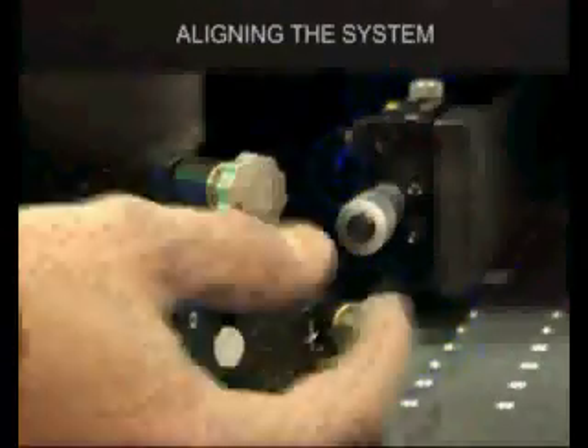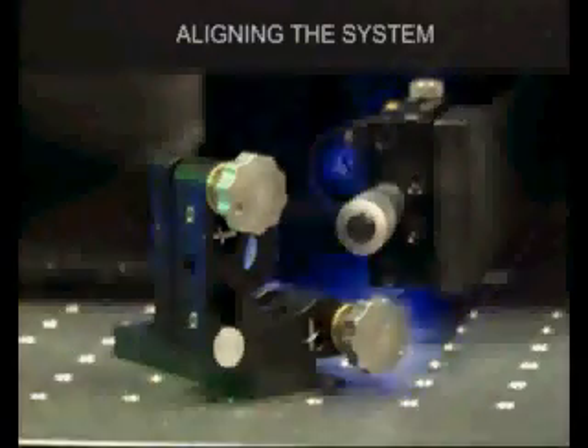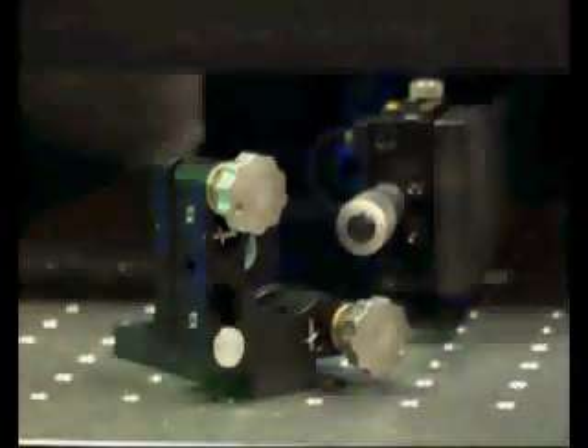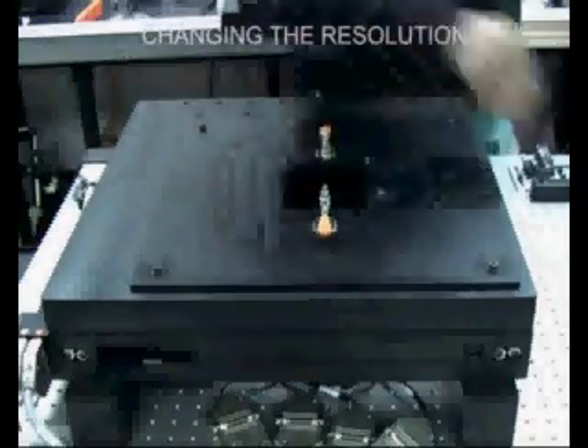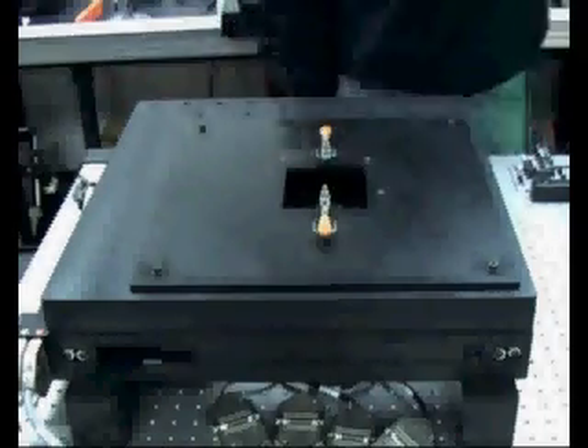Maintenance of the system is almost zero. Small adjustments to account for beam drift can be made by simply adjusting one mirror. Changing the resolution is a simple case of changing a lens in the optical head. Software re-registers the different resolutions on the final hologram.